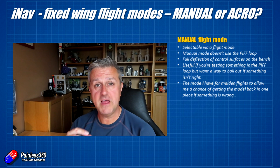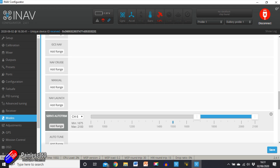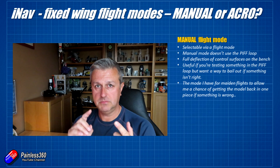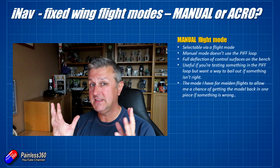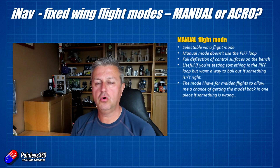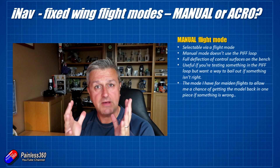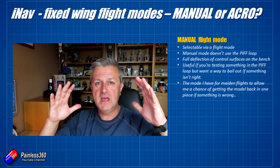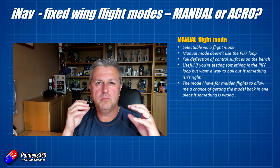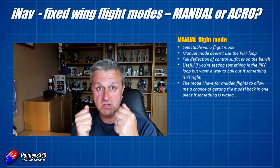Manual flight mode is selectable in the iNav configurator in exactly the same way as any other flight mode, but it's a little bit different — it doesn't use the PIFF loop. That's proportional, integral, and feed forward, which are the PID loop equivalents for fixed wing. So you are turning off all of the help and support of the flight controller. That's why I use it for maidens: if you have something weird set up — your PIFF settings wrong, corrections wrong, board alignment off — it doesn't matter. Put it in manual mode and you can fly the plane directly yourself.